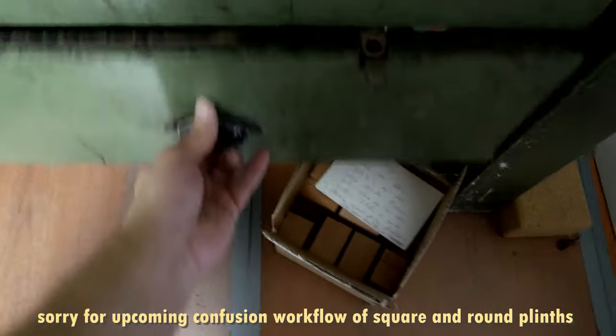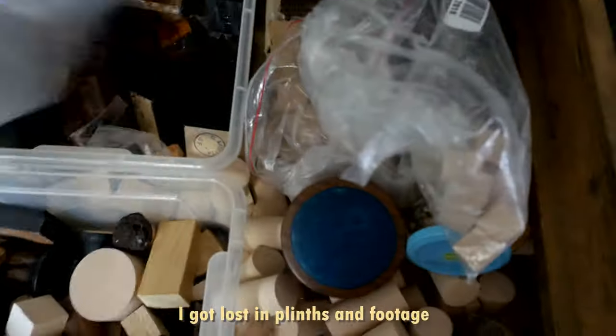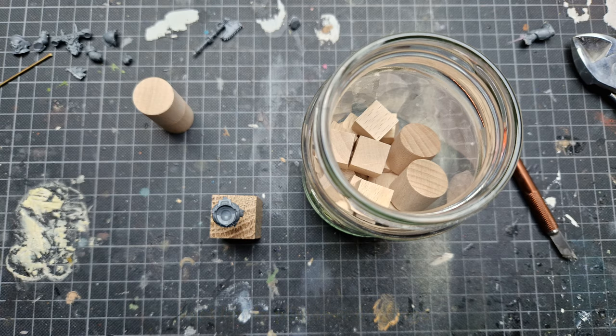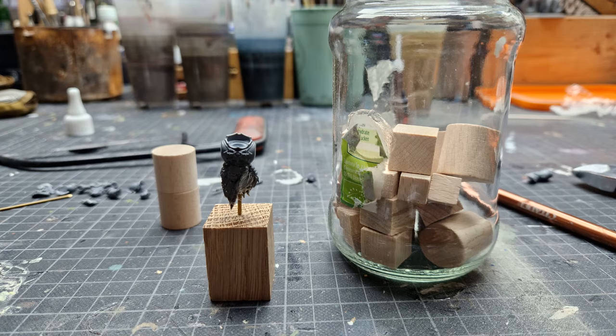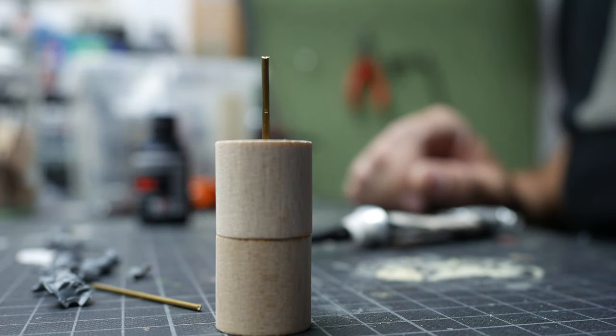I then decided on a small plinth to pin the bust on — first a squared one, but then a round one as it fits the bust better. As I had no tall round wood piece with that small diameter, I decided to glue two together. Here you can see the round plinth including the pin already. Unfortunately I got lost in footage and I will show you how to pin it on the squared plinth — sorry for the confusion.